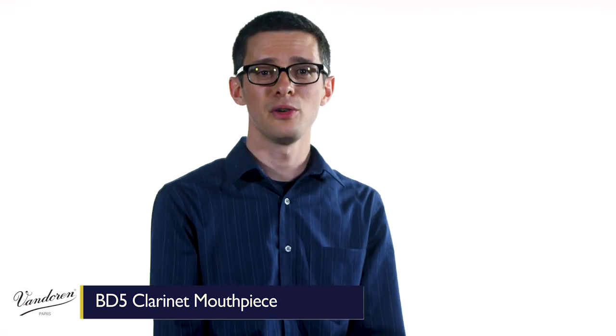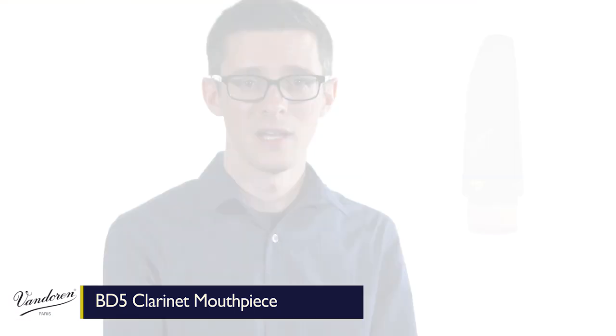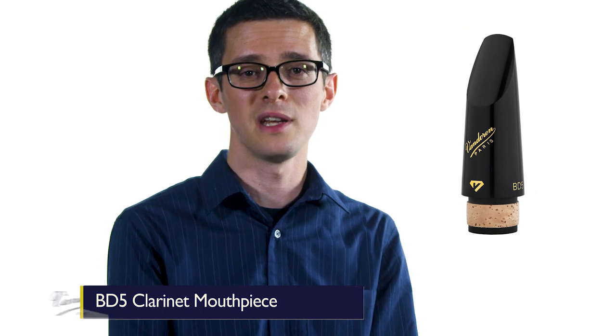Any good teacher will tell you that a mouthpiece upgrade is by far the most effective equipment upgrade you can make, even compared to a new instrument. If you're an advancing clarinetist looking to take your sound to the next level, do yourself a favor and give the Bandoran BD-5 a try.